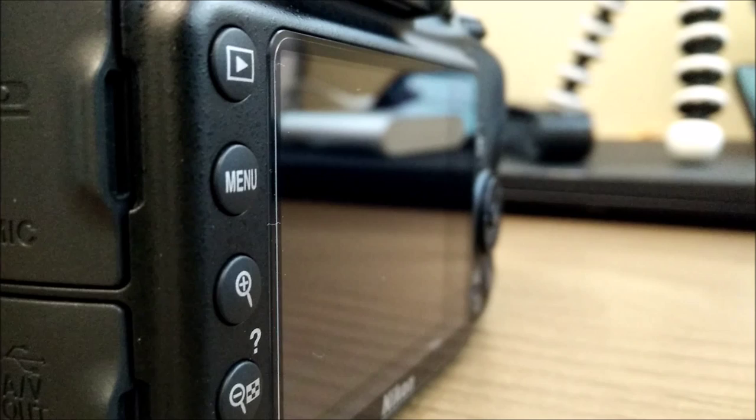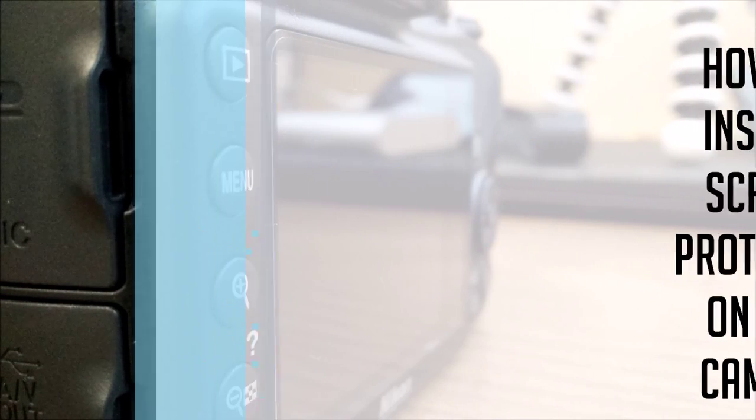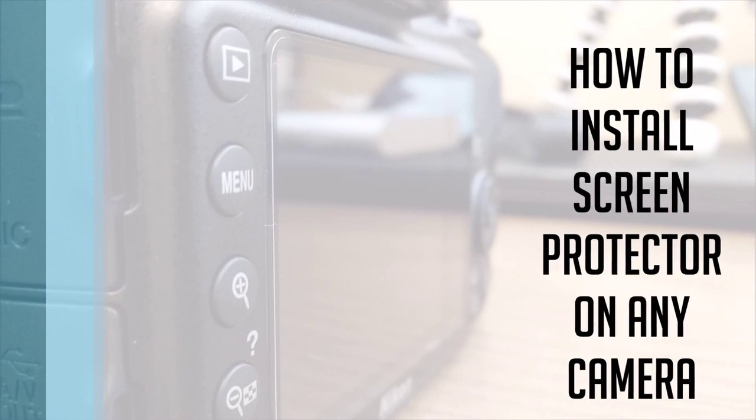What's up guys, this is Bharat here, welcome to Techmatrix. Today we are going to take a look at how to install a screen protector on any type of camera.